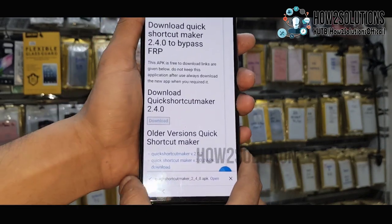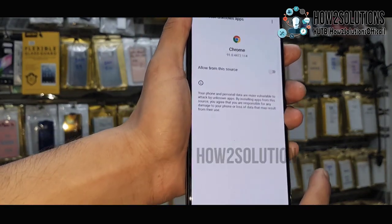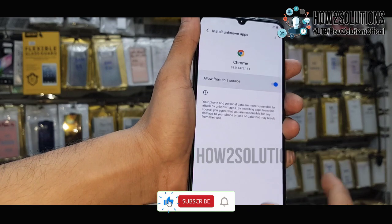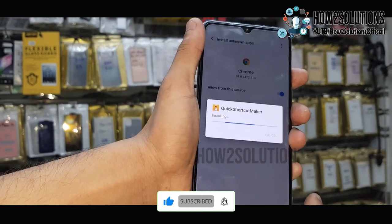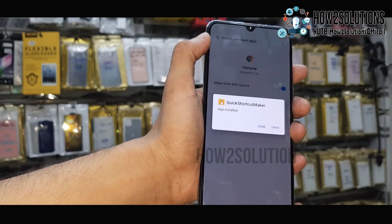Now the download has been completed. Tap on this application and go to Settings to allow installation from this source, because we are installing the application via Chrome and that's why it is asking for permission. Just click Open.